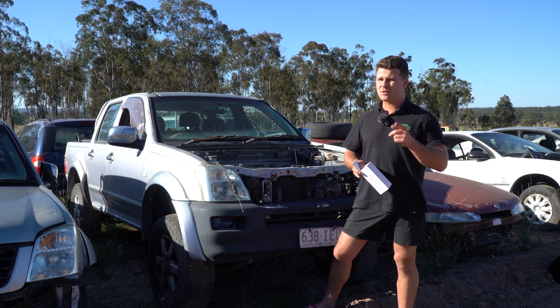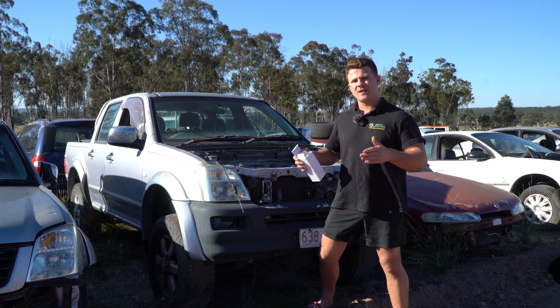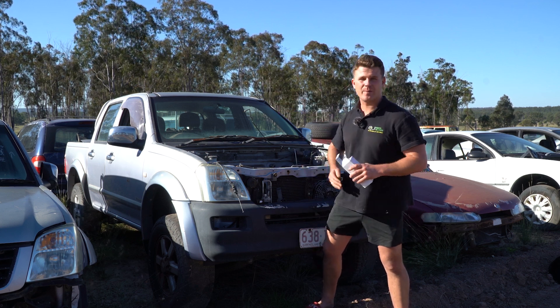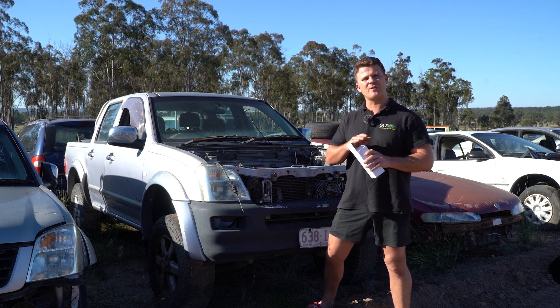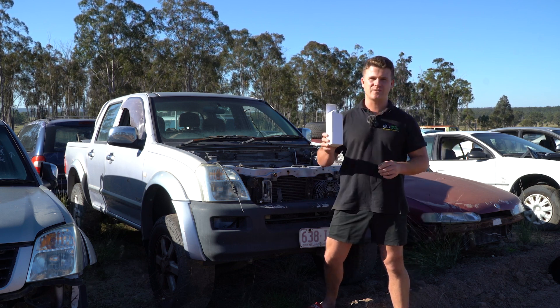The four-button and the two-button master control switches — when they bug out, it's a problem. You can't get your window up, security's done in your car. It's something that needs to be swapped quickly and fast. That's why you come to Parts Factory Australia.